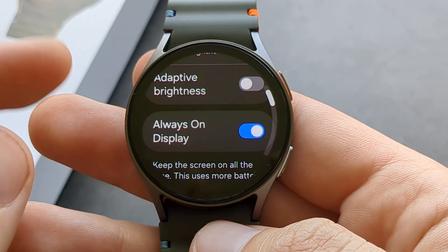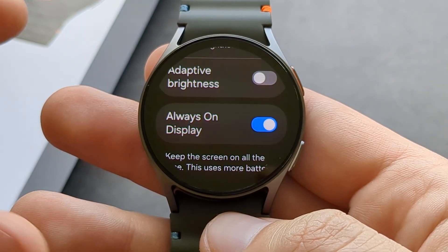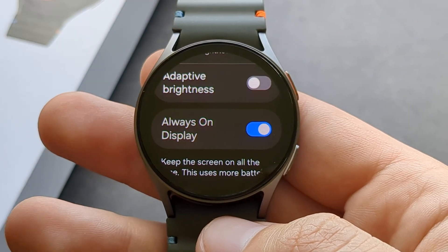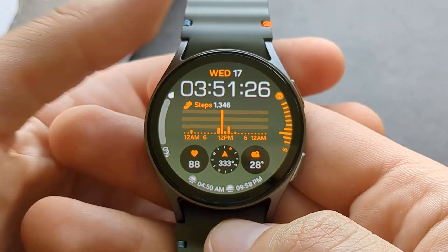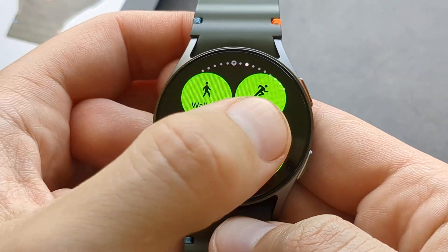If you have the always-on display enabled here, it will also stay on during workouts at all times. But if you don't want it on all the time and only want it during workouts, you need to go to the workouts settings.